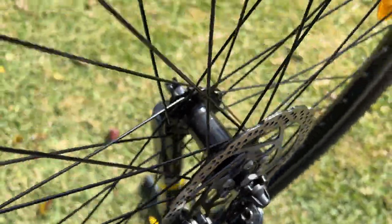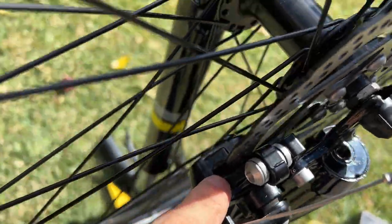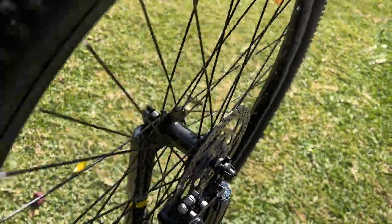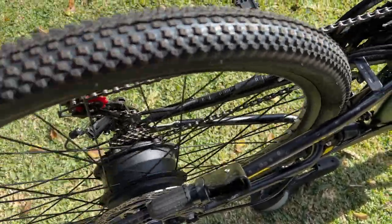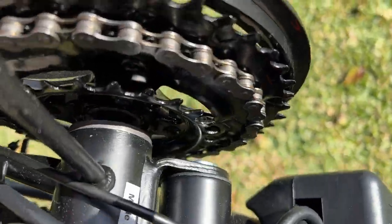When I first got these wheels they were not turning at all, but I loosened these pads and now it's turning. Same thing with this one — this one was really tight, I couldn't move it. I did the same thing and now it moves.